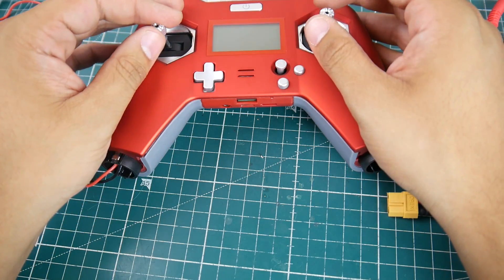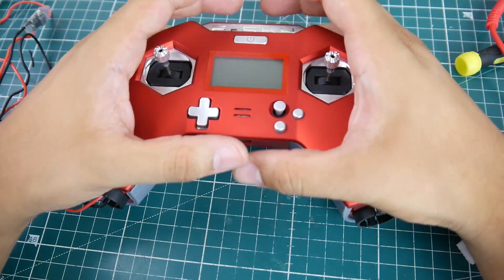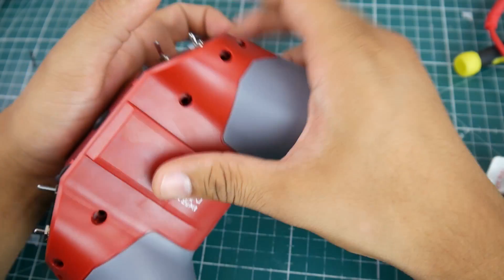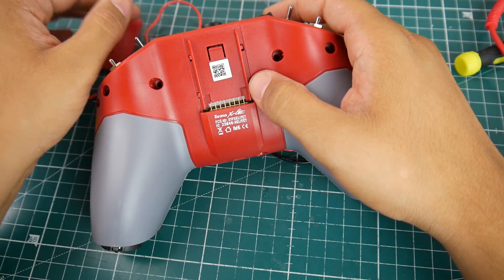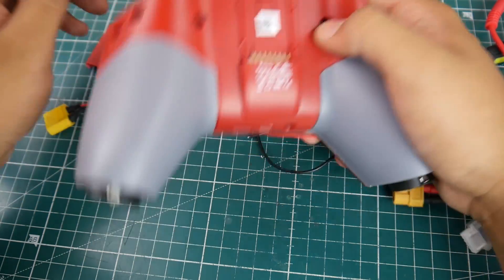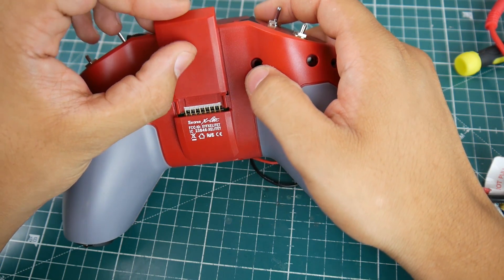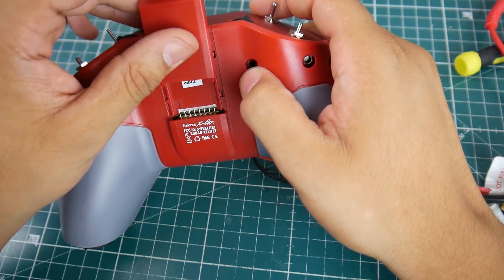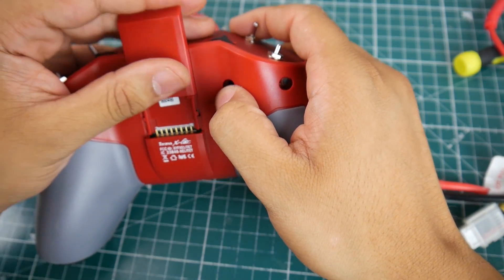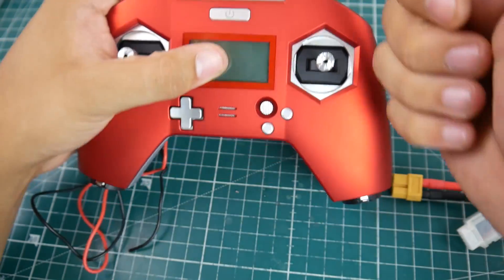I have the Eachine VRD2 on the way because a lot of people requested that one for a FatShark mod. I'll be doing a lot more mods. I also have another mod for this controller — the Crossfire module bay. I'm going to design a new module bay for this PCB layout possibly, but that's going to take some time. Let me know if you guys like this content, everything is linked down below, and using those links greatly supports the channel. See you next time, peace out guys.